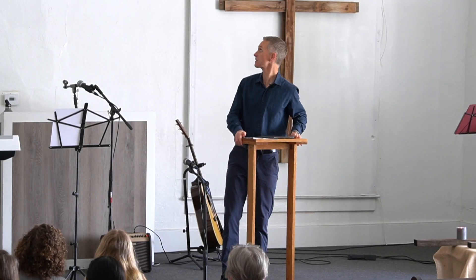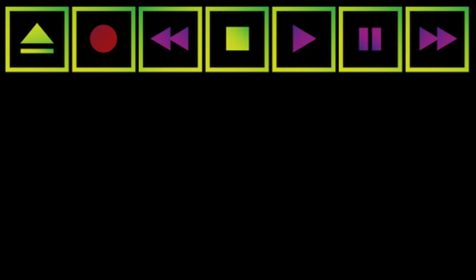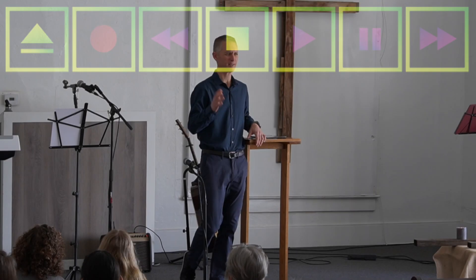We're all used to seeing these buttons, or these icons. They became really familiar quite a while ago, and we see them all over the place — on screens, on old cassette players, on CD players. We all just intuitively know by now what they mean.